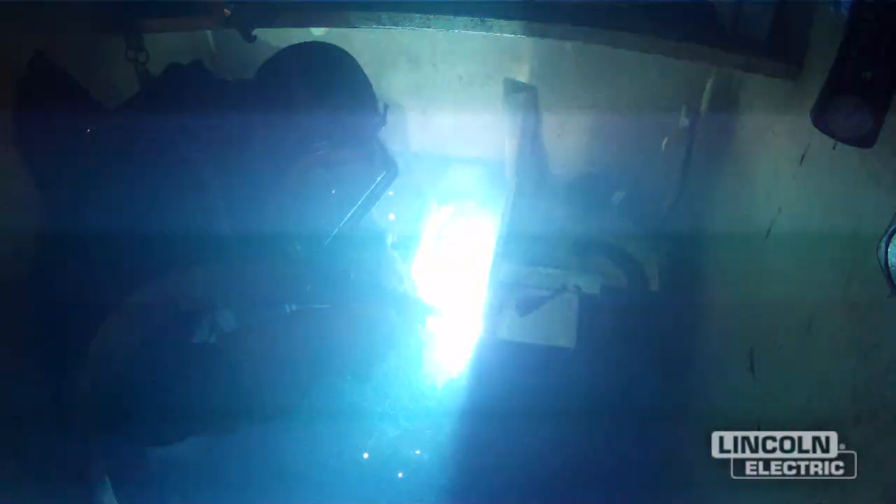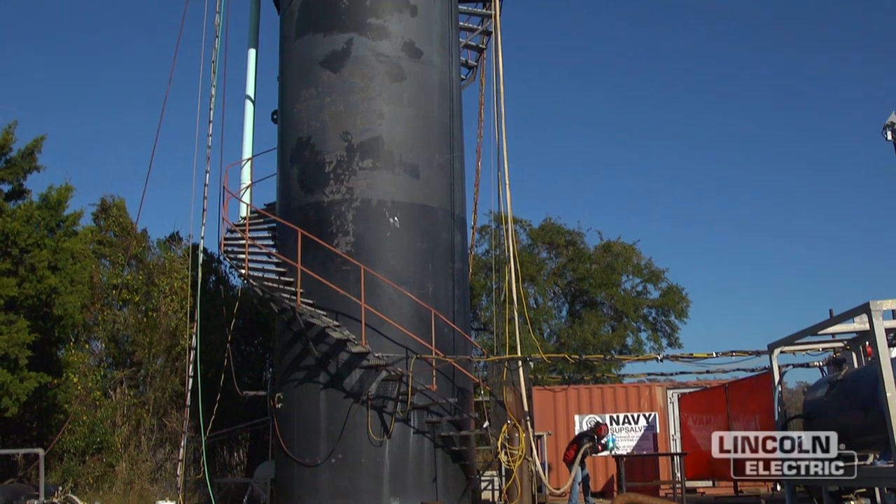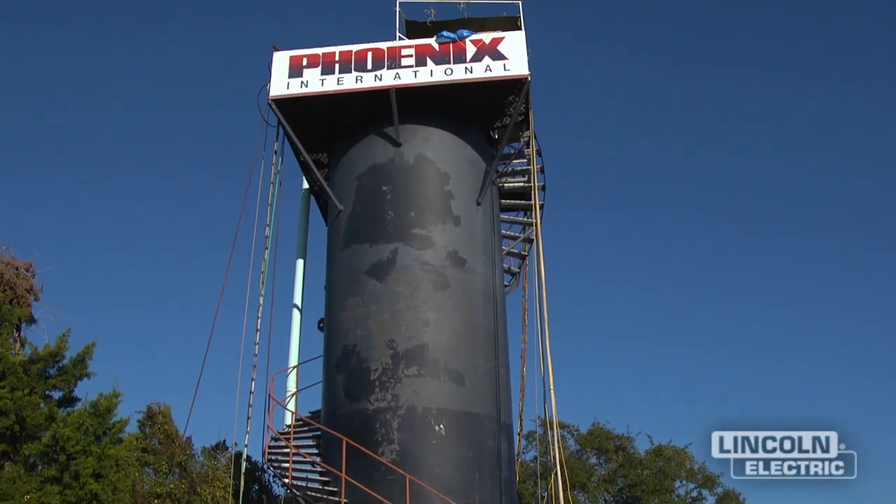We're red for life. Lincoln has supported us so well, and I can't see any reason to move to a different company or a different supplier. They've been there with us from day one of this project, and there's no reason to leave Lincoln whatsoever. They're a great company.